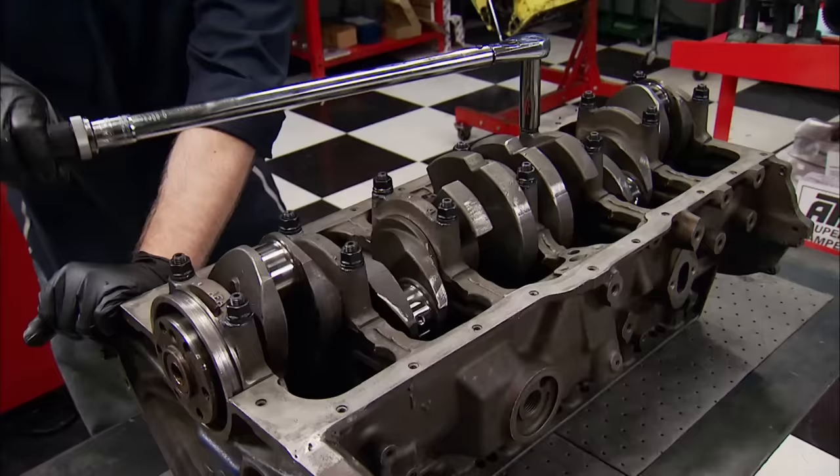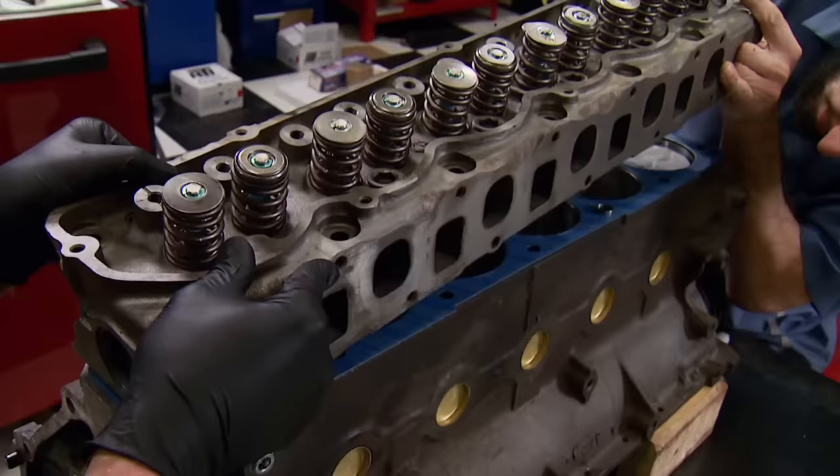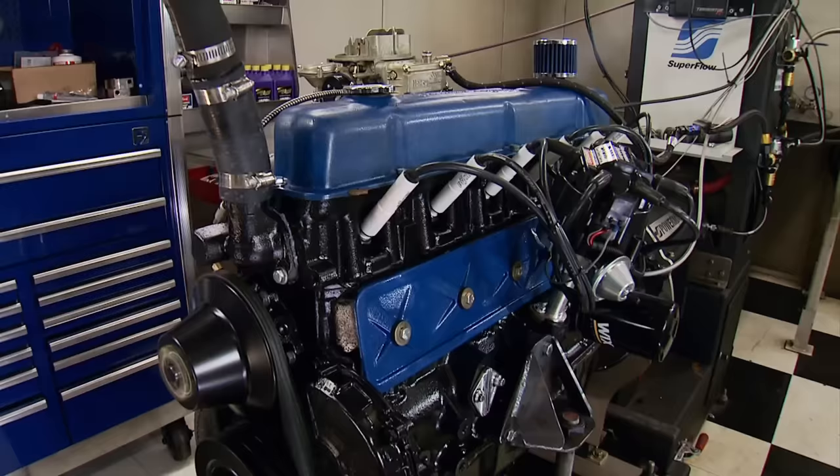Coming up on Engine Power, it's part two of the old school Ford 300 straight six. It's the total rebirth of a classic piece of history.